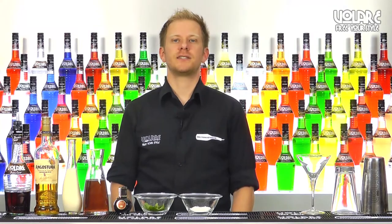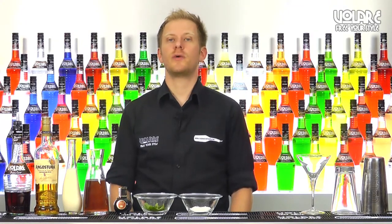Hello everyone and welcome to a new episode of Volare in the Mix. My name is Gianluigi Bosco and today I'm going to show you the recipe for a Sweet Butterfly.